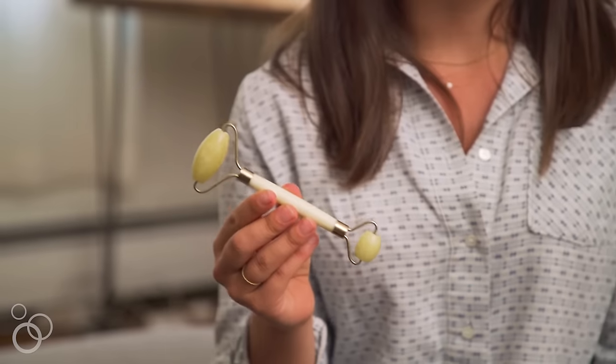If you aren't familiar with what a jade roller is, this is what they look like. They have two sides — a larger side and a smaller side — and they are made from jade.